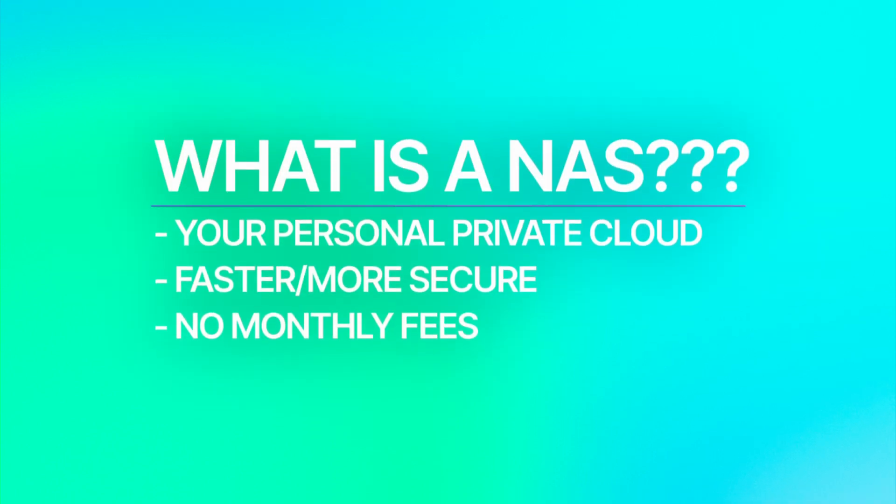Ugreen is a sponsor of this video and they did send me this NAS Sync to try out, but rest assured, this review is my own honest opinion. So let's run it back — what exactly is a NAS? Think of it as your own private cloud, but faster and safer, and best of all, with no monthly fees.